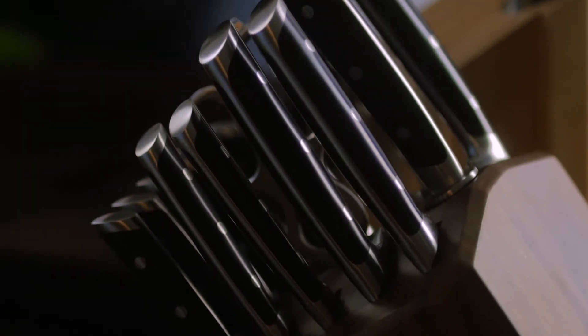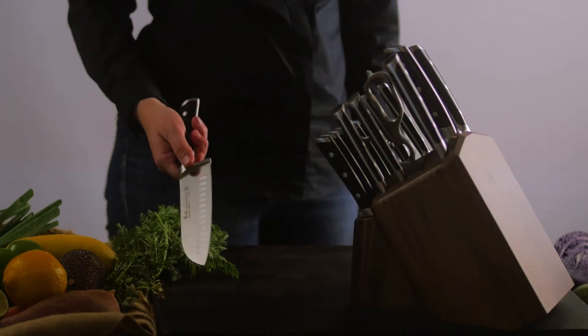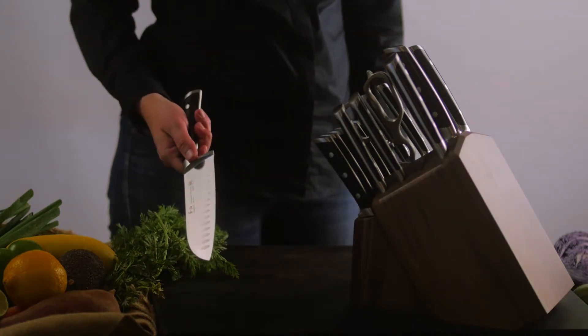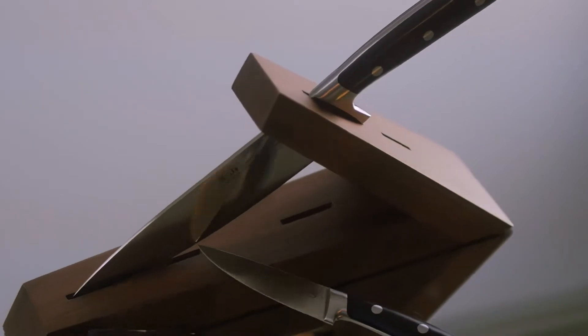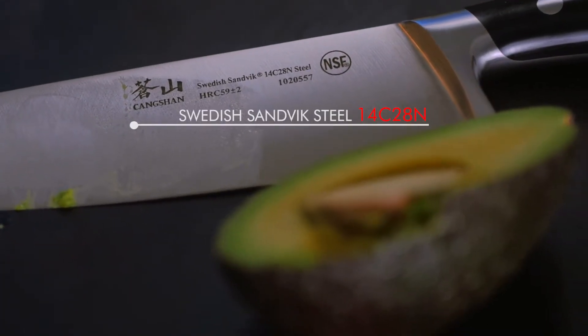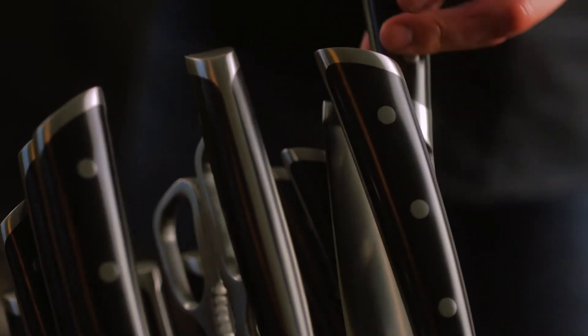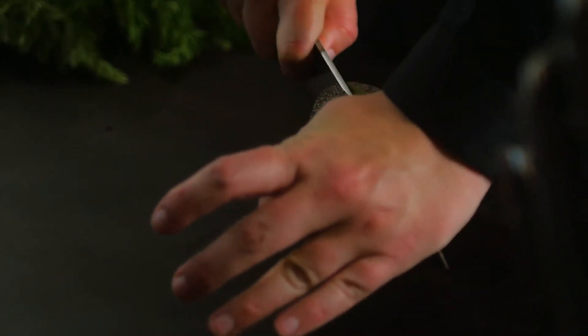The TS series is a fresh take on traditional style handles. This series has a sleek modern design to the handle that is flush with the full tang blade, which is forged from Swedish Sandvik steel. The bolster design comfortably aligns to accommodate a natural and firm pinch grip for controlled handling.